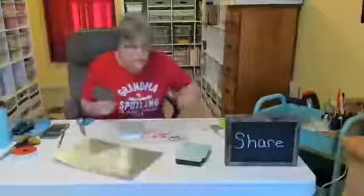I think that's all the mod podge I need. Now I'm going to take my sanding block and sand the edges of the paper.